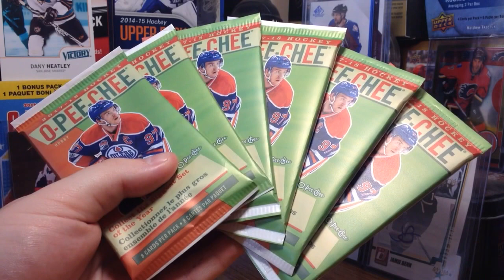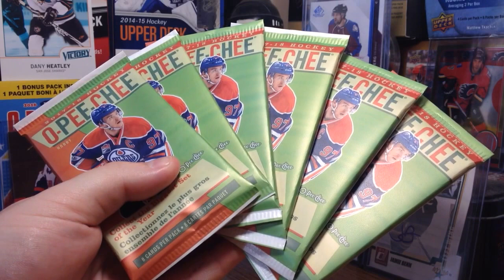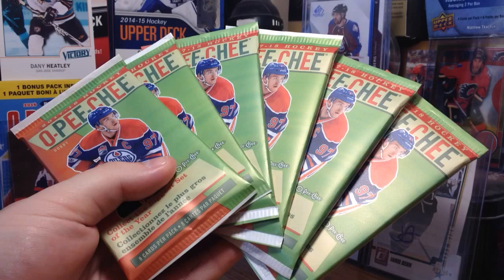Hey guys, Zeri11 here. Today we have some 2017-2018 OPG Hockey featuring 8 cards per pack. I only have 6 packs here, but a typical box has 32 packs per box.